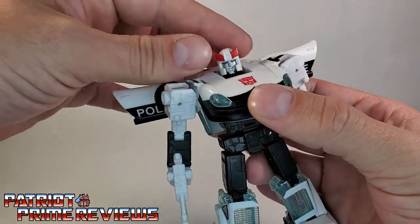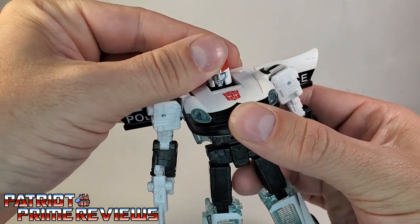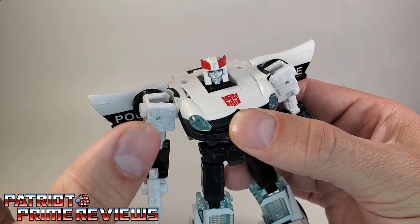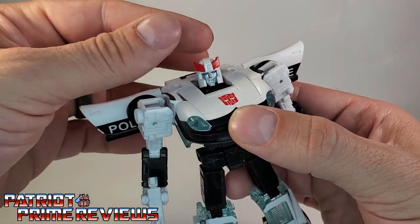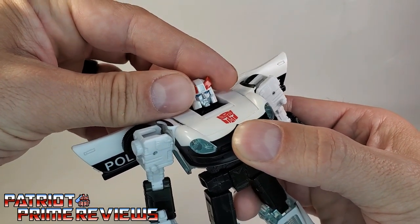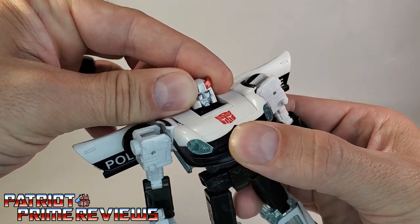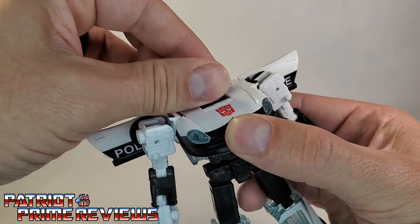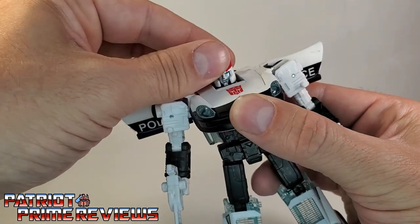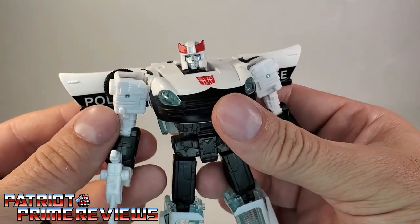Articulation is just like Blue Streak. The head is on a ball joint — can do a complete 360 and look up and down. Be warned: the head is really, really tight when you first get this guy. There was a loud snap when I first turned his head. But after that it works really well. The arms can do a complete 360 if the door wing wasn't in the way. There is a bicep bend, bicep rotation, and wrist rotation — though again, very tight at first.